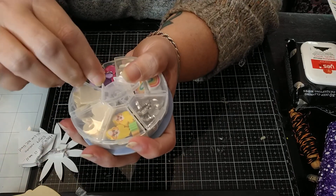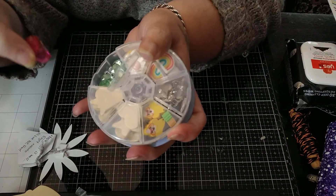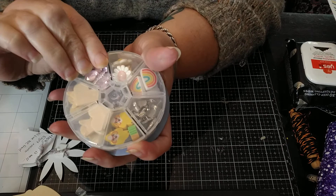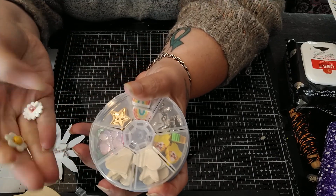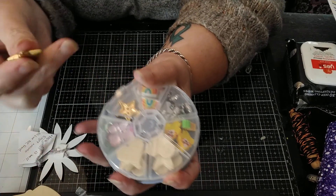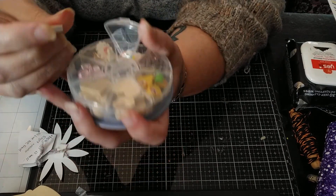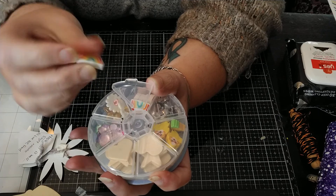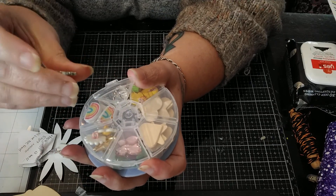Then we have some of the butterfly jimmies in different colors as well as hearts on the bottom. Thank you. Then we have some buttons — some flowers, super cute, and then some stars. And then in this one, there are really cute rainbow erasers. These are perfect for making charms out of, and I'm addicted to rainbows right now for some reason.